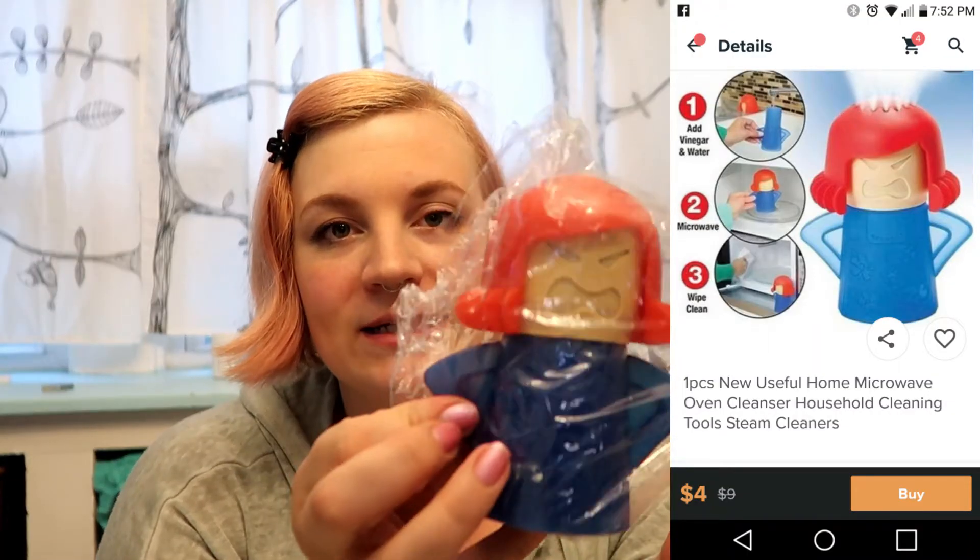So this is what it looks like. This actually only cost $4, so pretty decent. And it doesn't have any directions with it because, you know, that happens when you order from Wish. But on the page on Wish.com where I bought it, there are a couple of pictures and one of them showed you how to use it, so I just had to go back onto Wish and look at that.